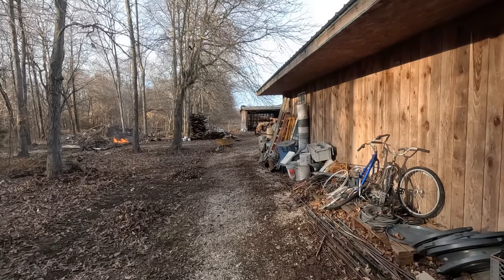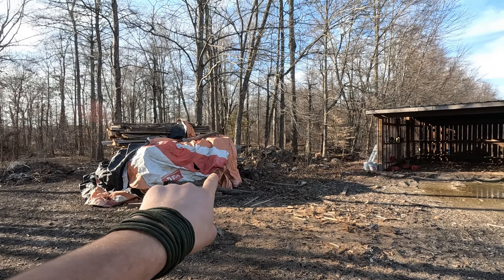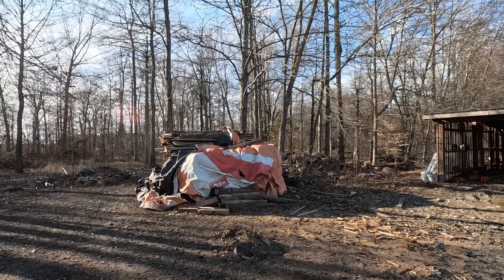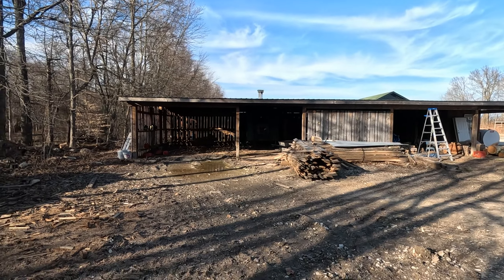This will be drivable and you'll be able to drive straight back to the barn, right through here. It'll look pretty sweet. This is going to be cleared out. We're going to move this back sometime.